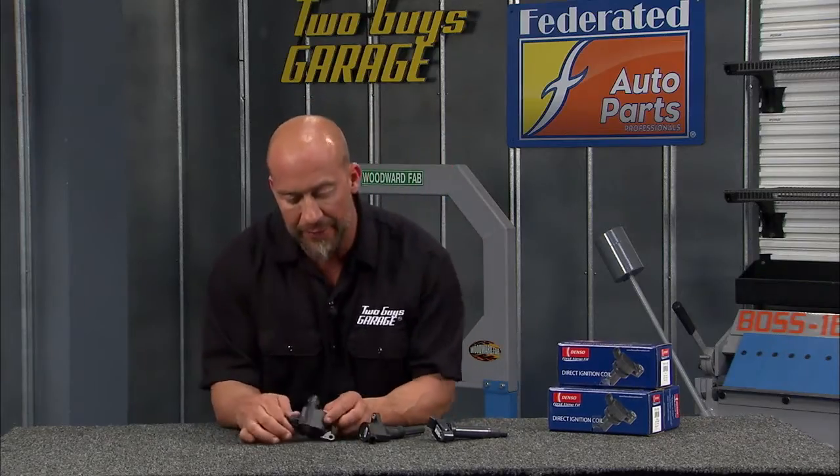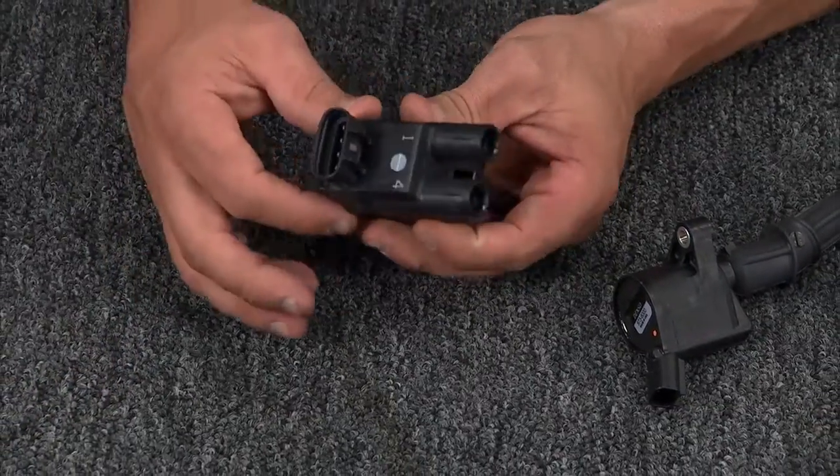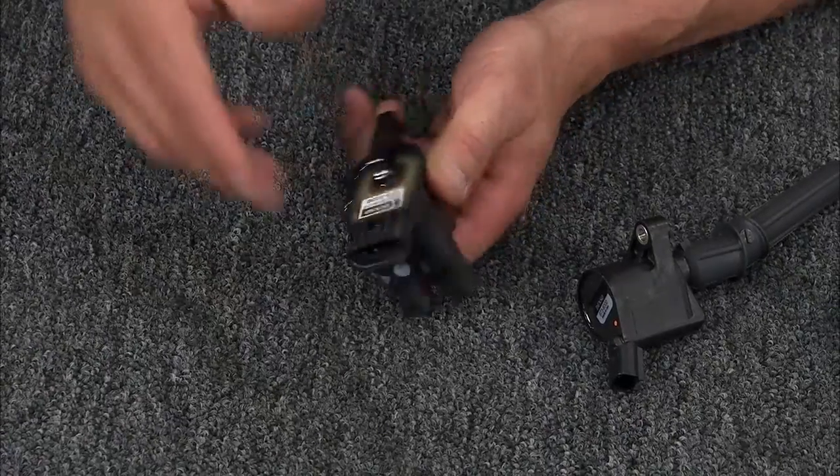Let's back up and take a look at each of them. This coil near plug still had spark plug wires, but this technology actually eliminated the distributor — shelved it. With the smaller ignition wires, you had better reliability.